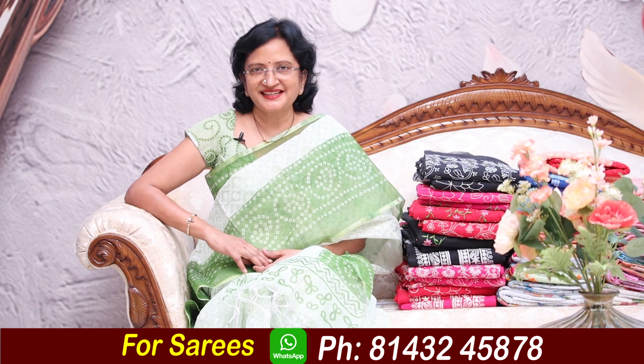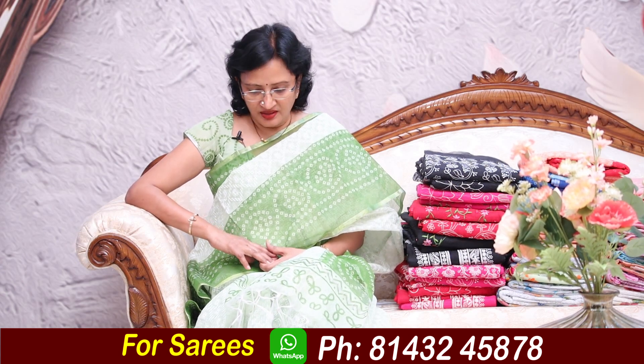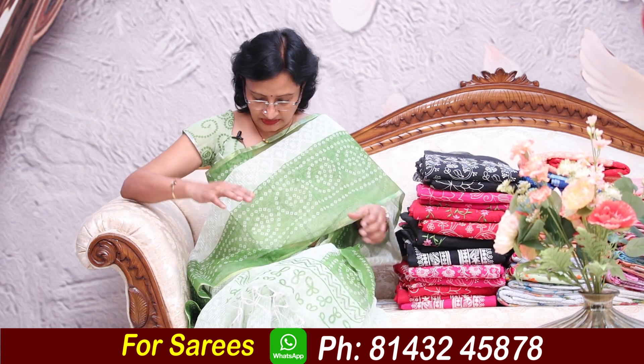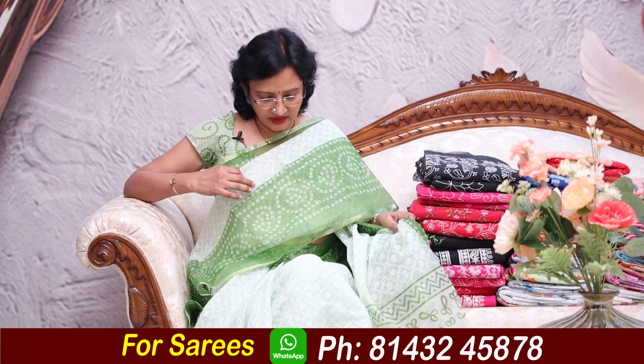Hi friends, welcome to Lalitha Reddy Saree Styles. I am going to make a cotton coat, full embroidery work, full saree.